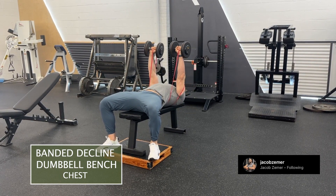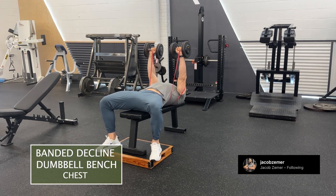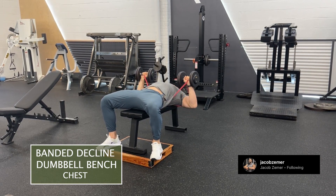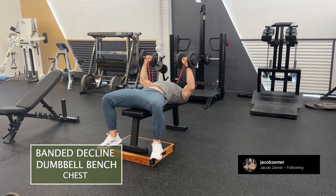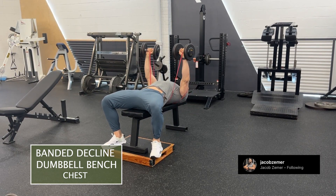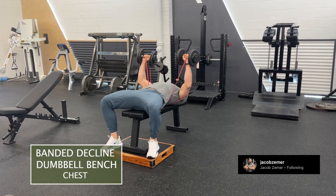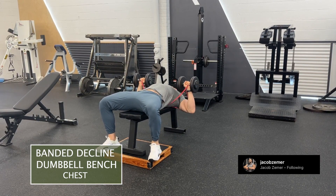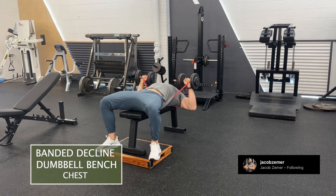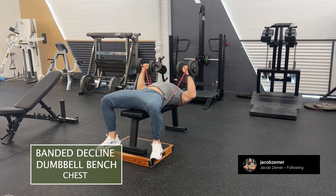I'm still going to use my traditional form while doing a decline bench: I want my elbows to travel away from my body, keeping them slightly tucked in. I want to think about wrapping my shoulder blades around the bench, bringing my wrists over my elbows at the bottom, and at the top I want my wrists over my elbows over my shoulders. I want to fully lengthen at the top range of motion, squeezing through my elbows when I'm doing a banded decline dumbbell bench.